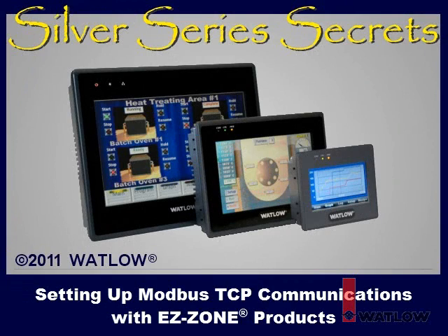We hope you found this installment of Silver Series Secrets helpful. We'll explore additional topics in other installments.